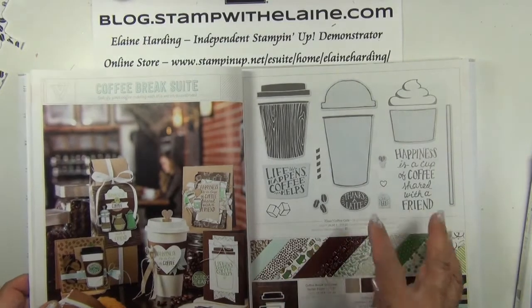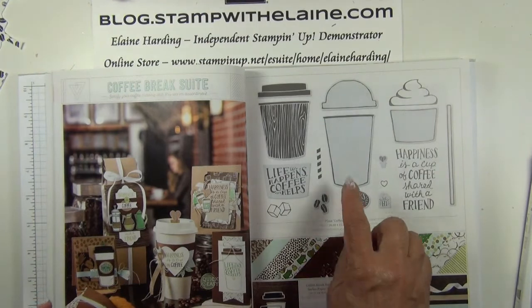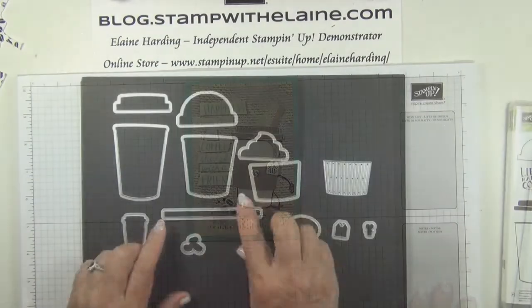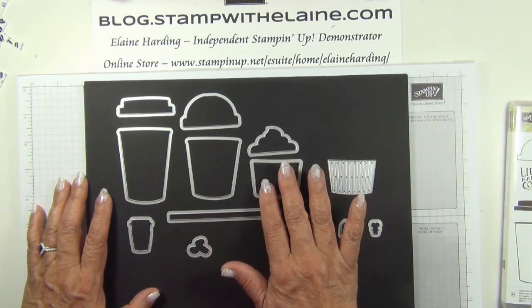If you purchase them as a set you make a saving of 10% — that's with the stamp set and the dies. I will be demonstrating this card. These are the dies. You can cut a large, medium, or small coffee cup.